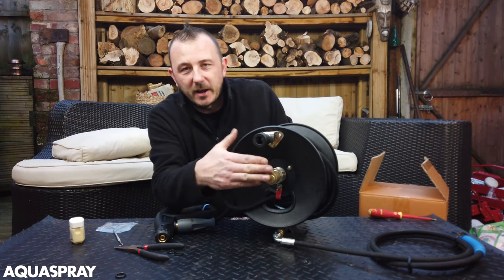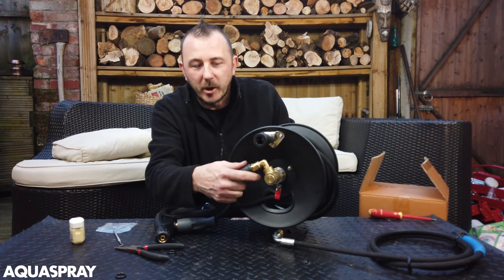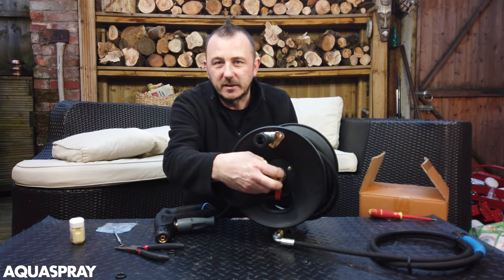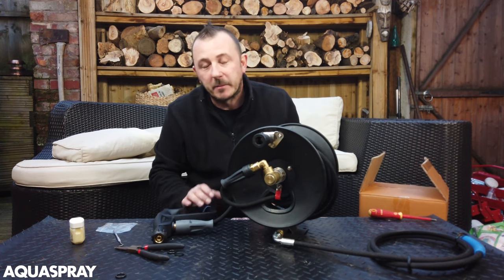I hope you enjoyed the video and it saved you a few quid on just buying the O-rings instead of a full elbow or a new hose reel for that matter. Give me a thumbs up — the links to the seal kits and the hose reels are all in the description. Give me a like.